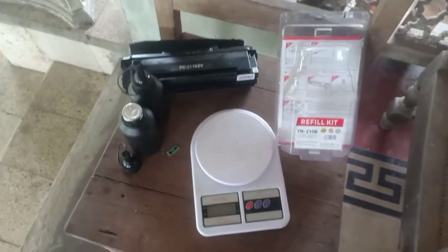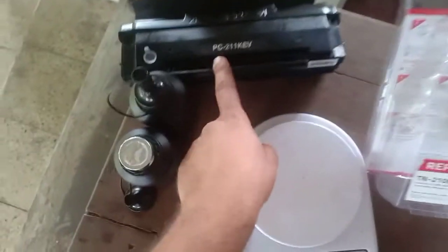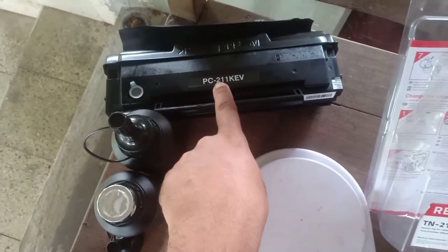Hi, today we are going to refill my 211 KEV laser cartridge for the Pantom printer.